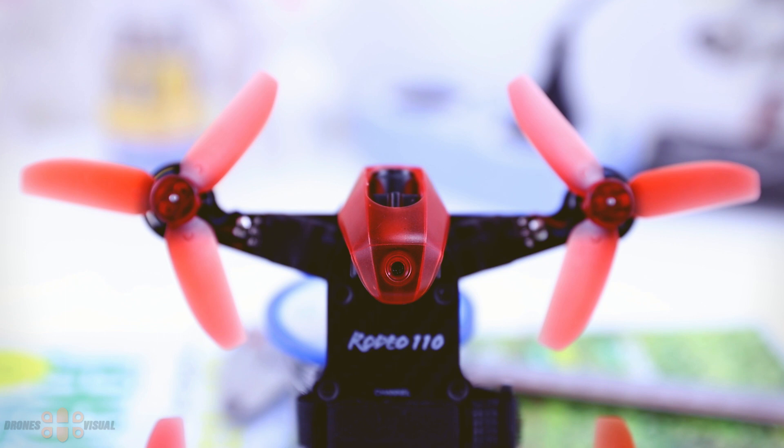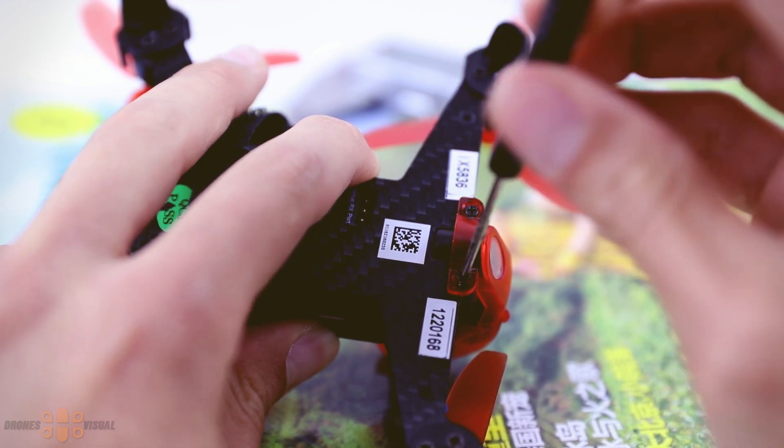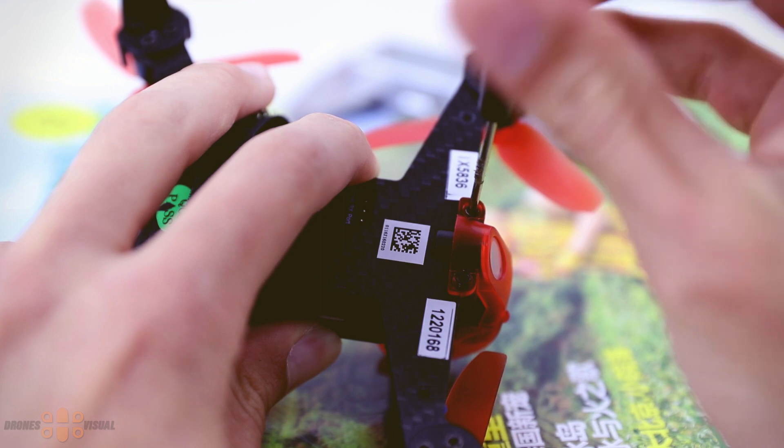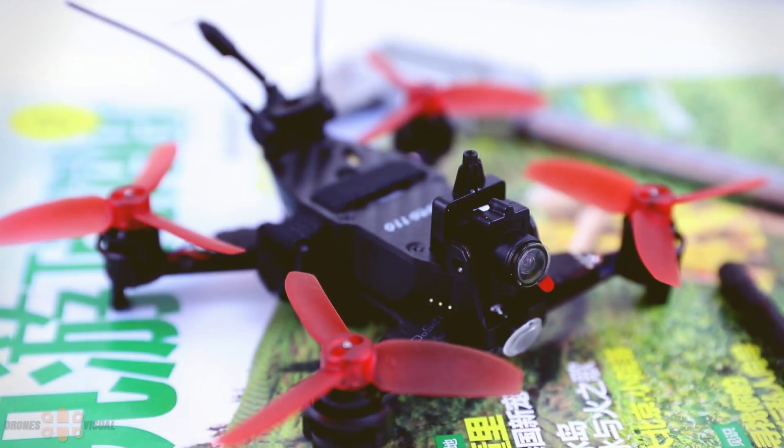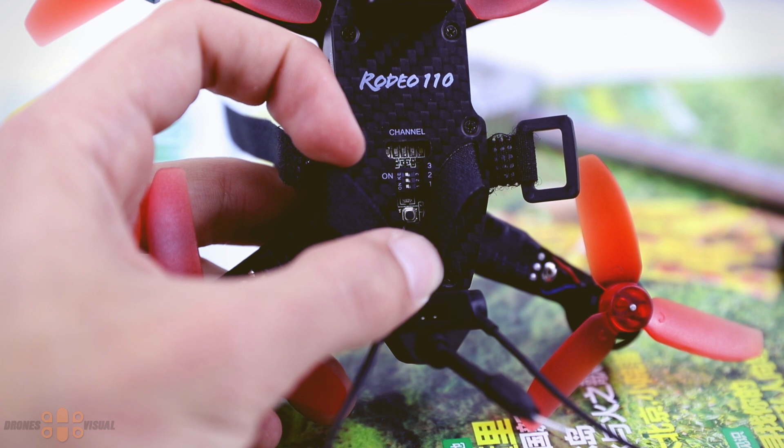To remove the plastic protector on the front of the quad, first remove the screw on top — it's not necessary to completely remove the lateral screws. Then on the bottom there are two more screws to remove; be careful when putting them back so you don't crack the plastic, as it's rather fragile there. There is an opening on the top that allows you to access the FPV transmitter to change channels. Note that you won't be able to access this section once the battery is placed, so make all adjustments before connecting the battery.